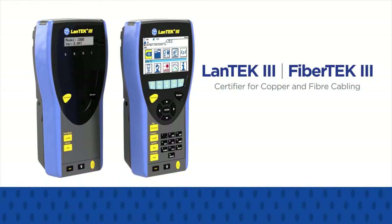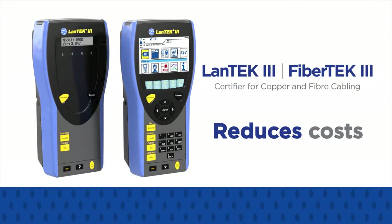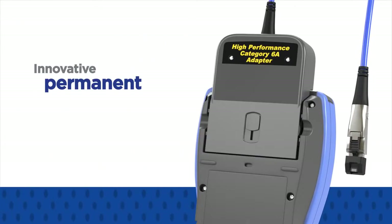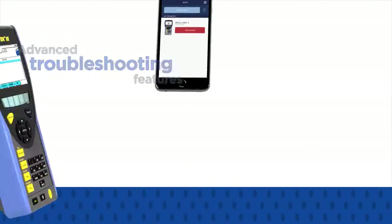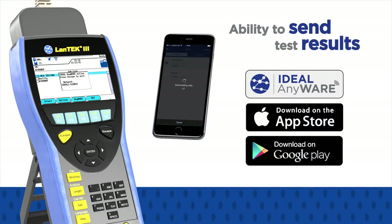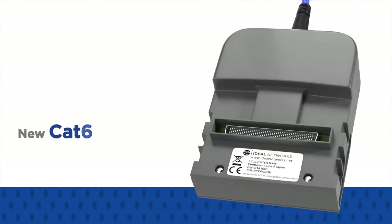The new Lantech 3 is an easy-to-use cable certifier that reduces costs and increases productivity due to the innovative permanent link adapters, advanced troubleshooting features, and the ability to send test results through your mobile device using the new Ideal Anywhere app.